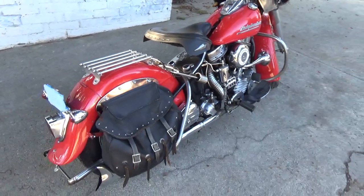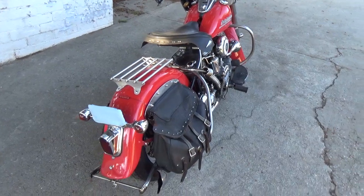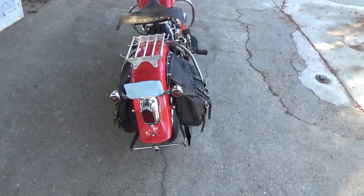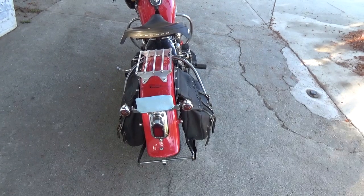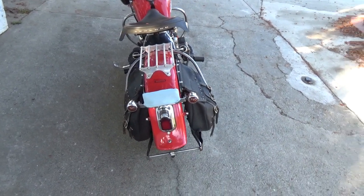She has a rack that I've tied so many things to — it's ridiculous. Going around the back, I have some original-type marker lights on there on an accessory bracket. I like to run those with the tail light and have all three lit up at once to light up the back of the bike.